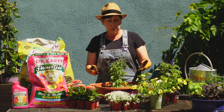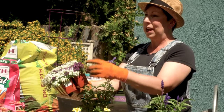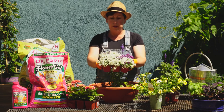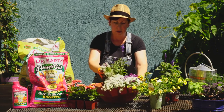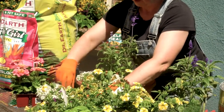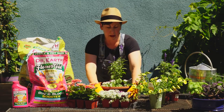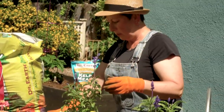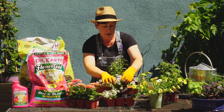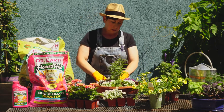For my filler plants I have some sweet alyssum — I actually lucked out and was able to find some that had purple and white in the same container, but they come in purple, white, and sometimes a lighter purple as well. I'm going to pop these out — they have a really nice scent to them too. I'm going to put about five of these around, nestling them into the soil. I want to make sure I get all these purple ones in because they'll look nice with the blue-purple salvia.